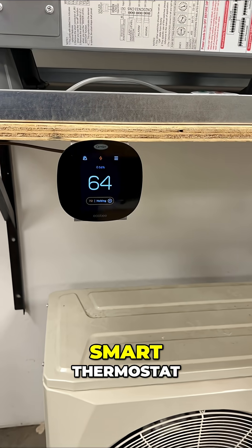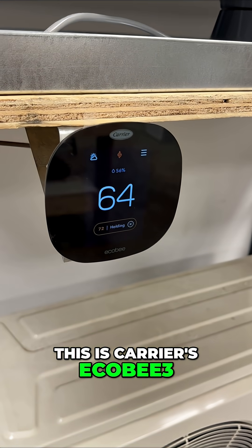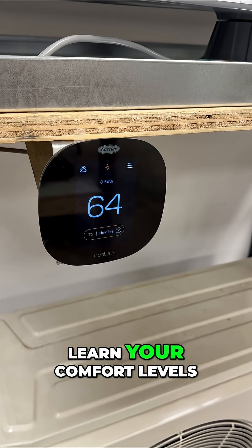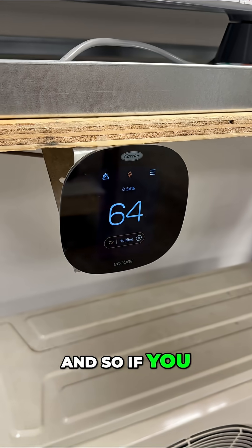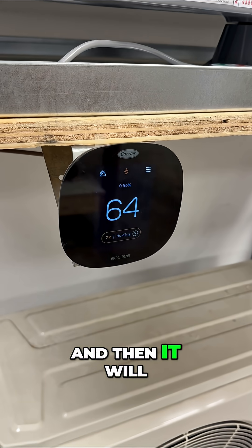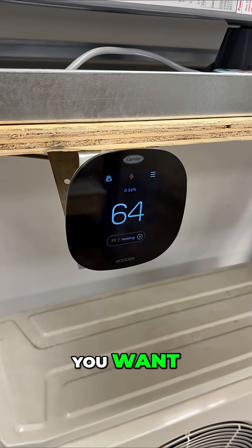We also have a smart thermostat. This is Carrier's Ecobee 3. This is a very basic smart thermostat, but these smart thermostats learn your comfort levels. So if you want to lower your temperature in your house at night for sleeping, you can do that, and then it will start warming up the house in the morning based on what temperature you want.